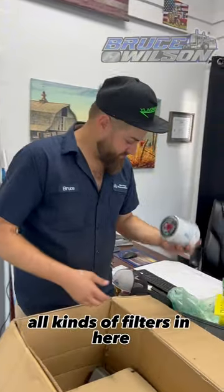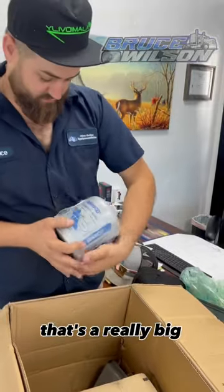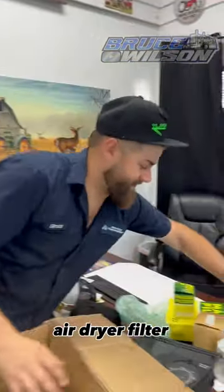All kinds of filters in here. That's probably a coolant filter there, and that's a really big air dryer filter.